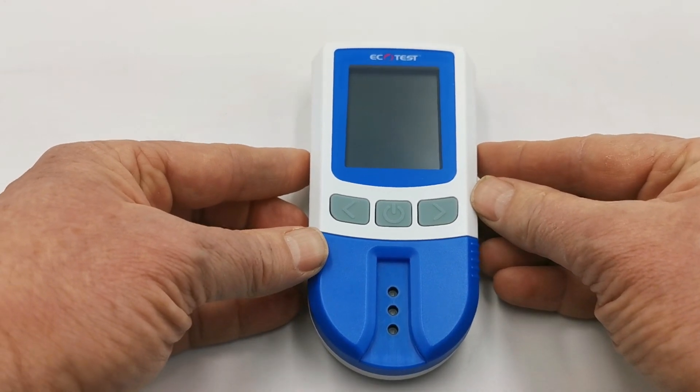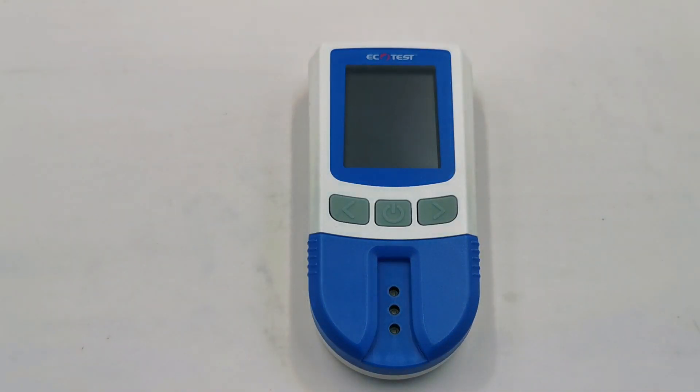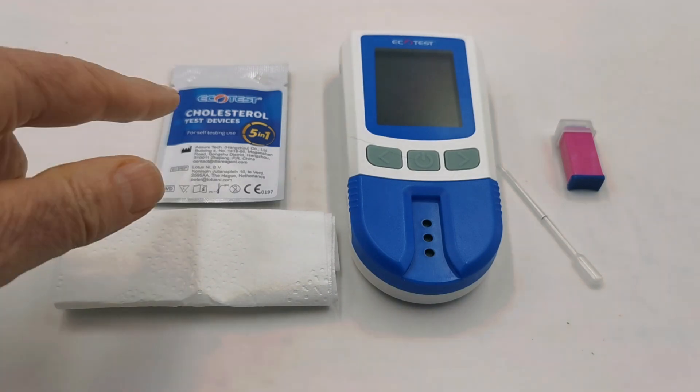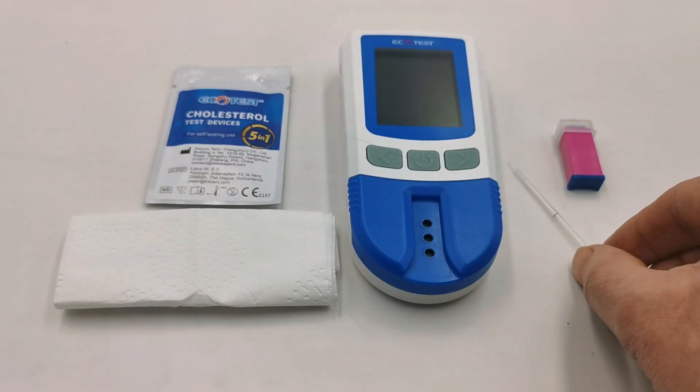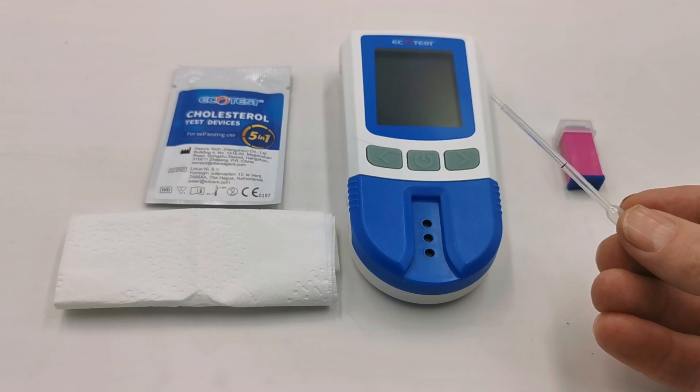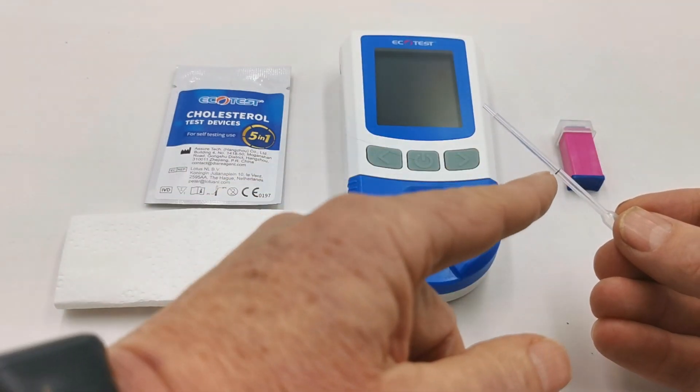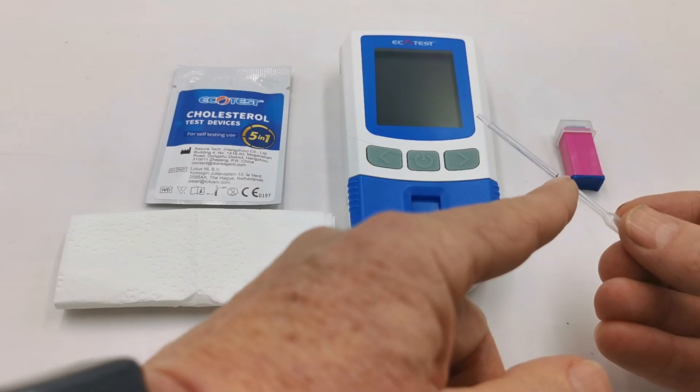You are now ready to perform your first test. The meter is set up with batteries, time, date, and the code chip is in place. Supplied with the test devices are these pipettes. They will obtain exactly 35 microlitres of blood up to the black line on the barrel.